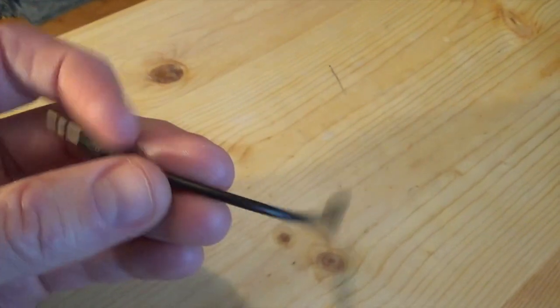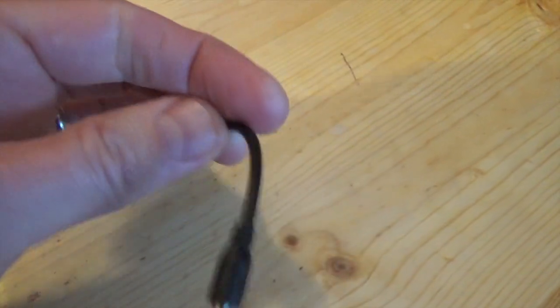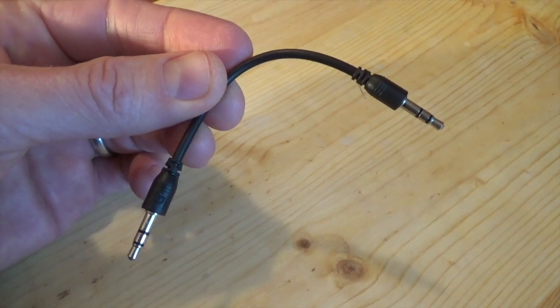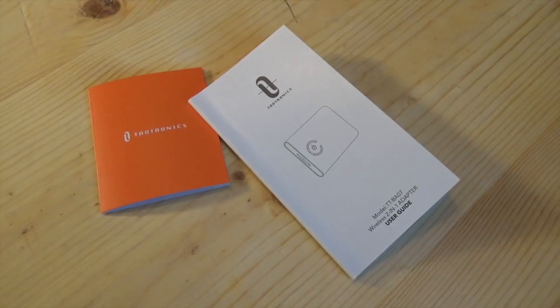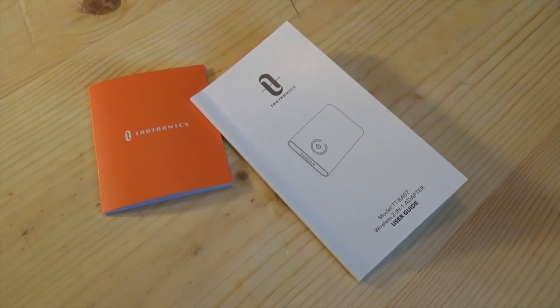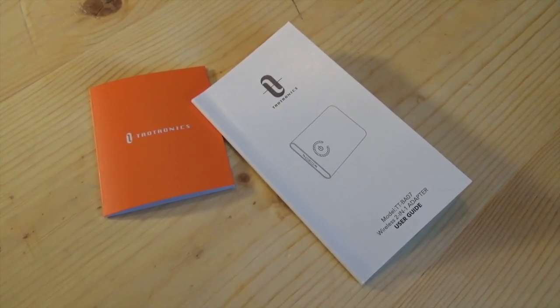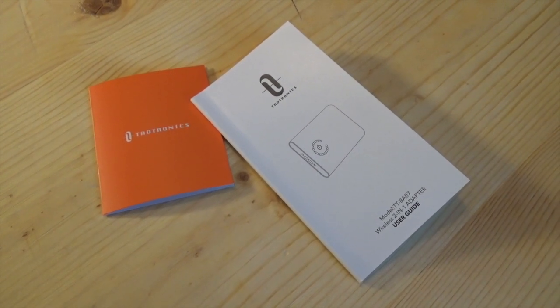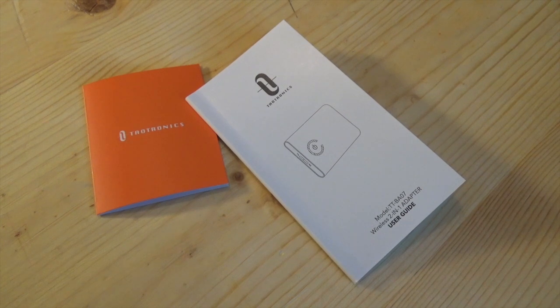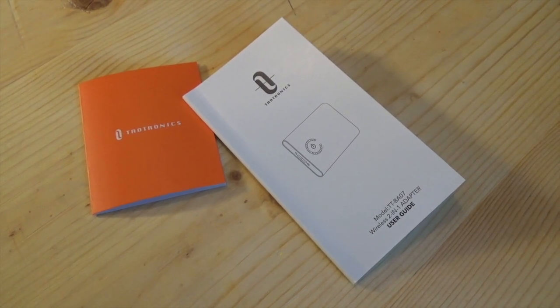One button use, pretty simple. Here's the cable that comes with it, and this is going to be perfect for that iPod Shuffle. Here's the instruction booklet that comes with the device, but I'll save you some time. It's only got one button. You just hold that button down until it turns on. Then you get it near the device you want it to pair with, and hold down the button until the blue light starts flashing. Once the blue light turns solid, it's paired.